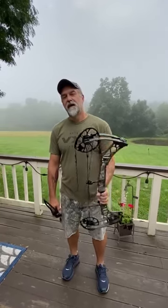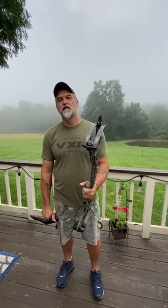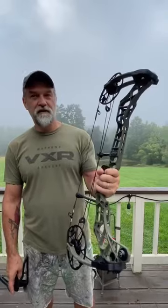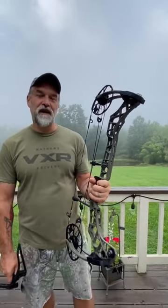Happy Sunday morning everybody, it's AJ from Bob and AJ's. I just want to go over a product that I think is really awesome. This is a Matthews VXR — and yes, this is a left-handed Matthews VXR — that we have in stock right now in the new Ambush Green.